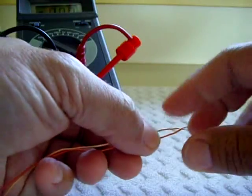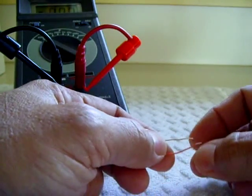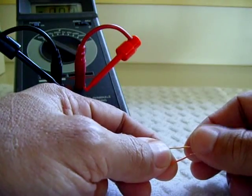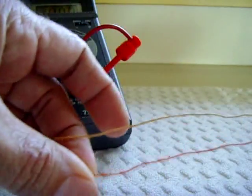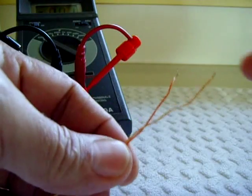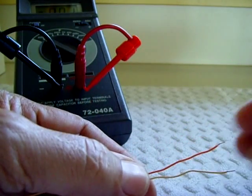There's going to be times when you're putting together some circuits and you probably don't have some small value picofarad capacitors. There is an easy way to make your own if you have some magnet wire laying around, or this excellent wire from a telephone wire — there were like four pairs in a wire and the insulation is pretty thin. I'm going to show you how to make your own capacitors.